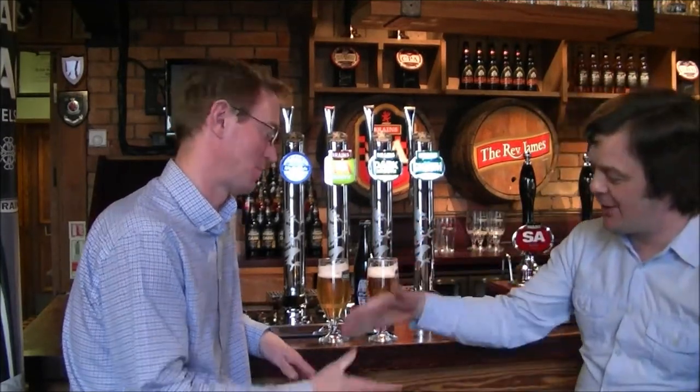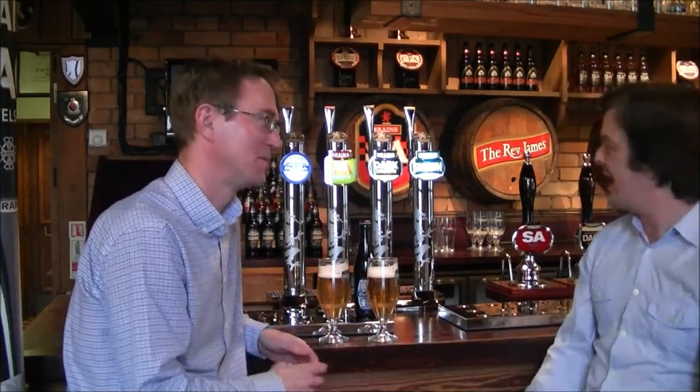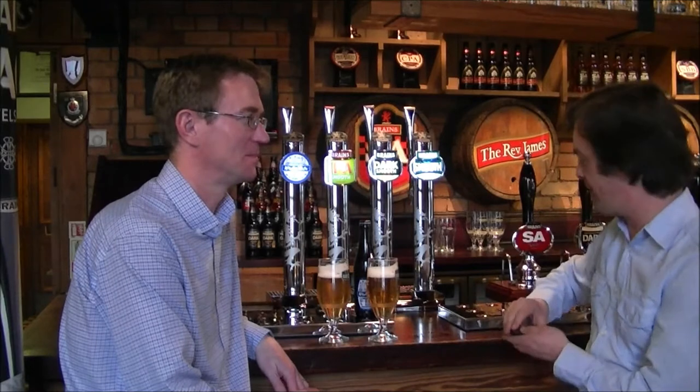It's Beer O'Clock again on The Real Ale Guy. I'm joined by Bill Dobson, the head brewer of Brains Brewery in Cardiff, Wales. We're going to be reviewing the brand new Atlantic White from the Brains Craft Brewery.